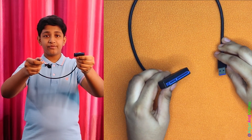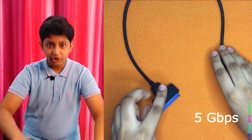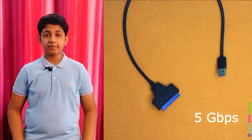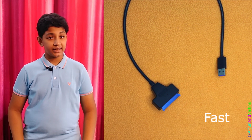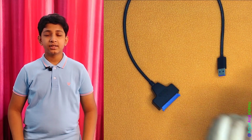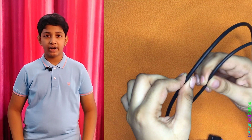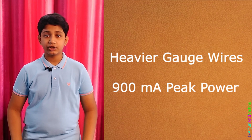Fast forward to today and we see the newer USB 3.0 to SATA adapters like this one. In the same form factor, the difference is the huge gain in speed. USB 3.0 has a theoretical maximum speed of 5 Gbps and is comfortably fast enough to run modern SATA drives at full speed. You can notice the cable is much thicker than the older USB 2.0 adapters because it has 4 additional wires for faster data transfer, and the wires themselves are heavier gauge to carry the 900mA of peak power that USB 3.0 ports can provide.